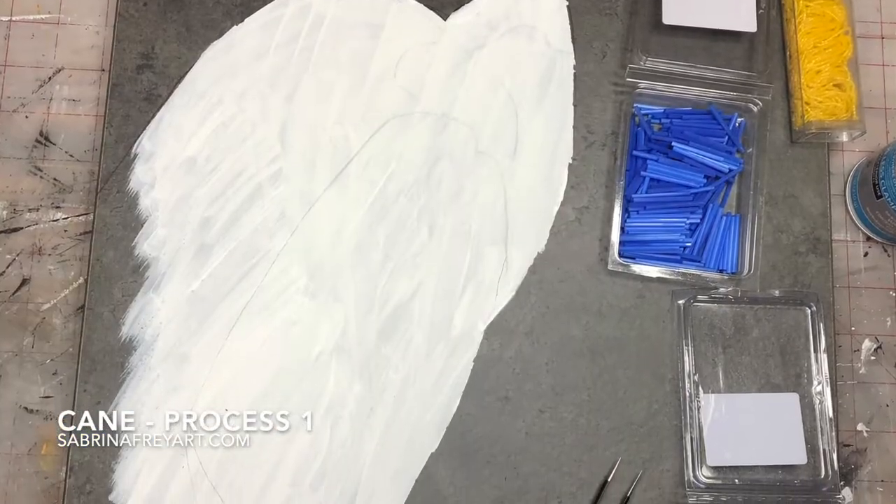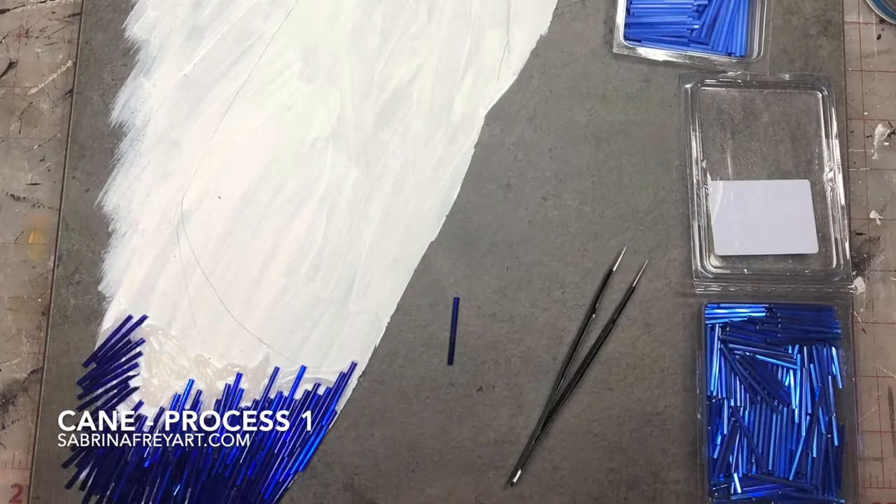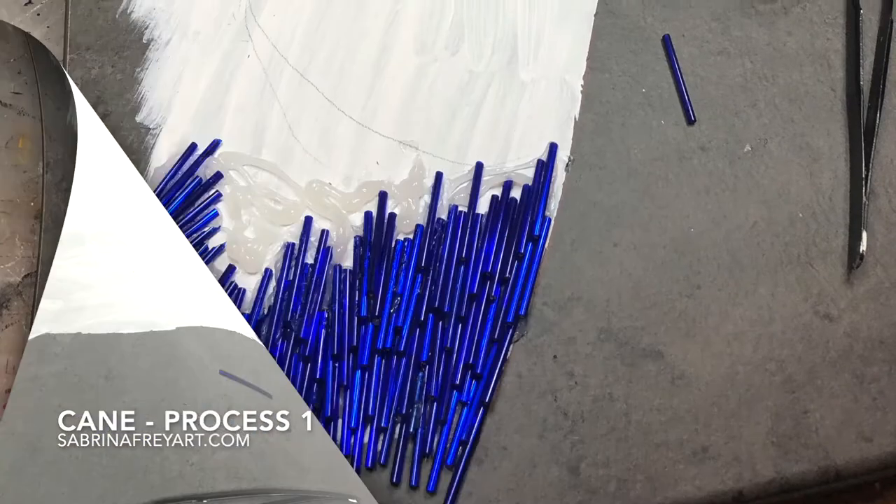This is how I start out with a quick outline. I prime, sand, and prime the background, and then I start laying beads.